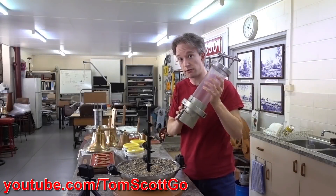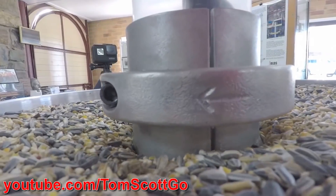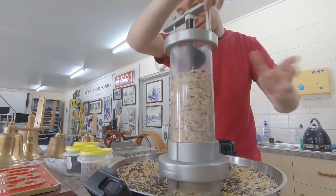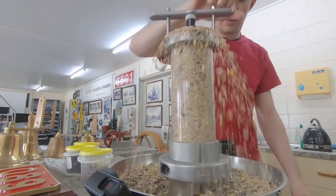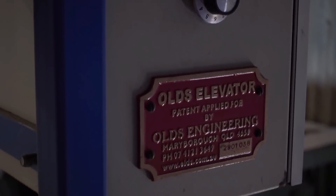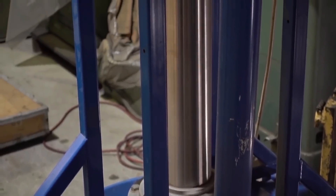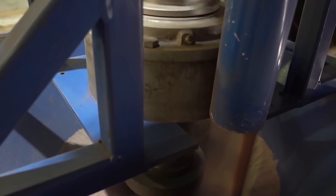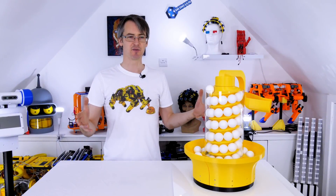I was pretty surprised by the results so I did some further research and came across this Tom Scott video where he demonstrates exactly the same concept using grain. The tube is rotating, the screw is stationary, but the grain still rises to the top until it all spills out. Apparently this is a patented commercial system called the Olds elevator, which is in use around the world. There are several advantages to a system like this, including not needing a tight seal between the screw and the tube, which means things don't get ground into fine powders that can become explosive.